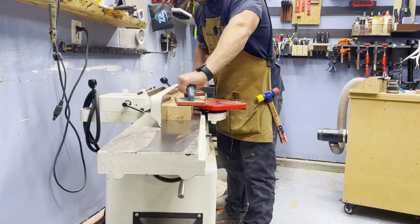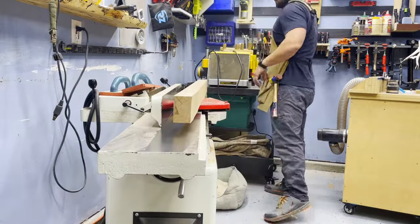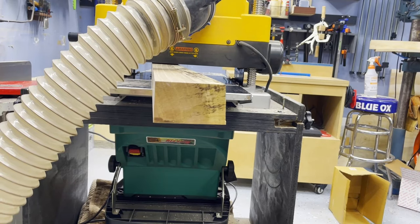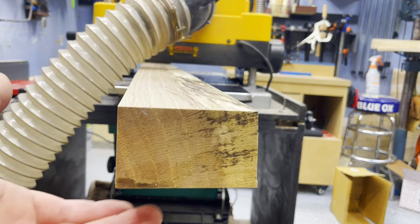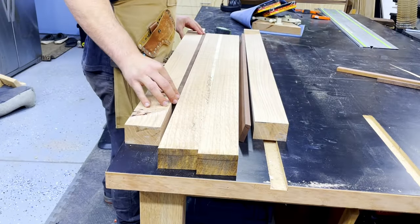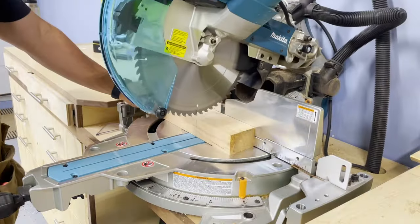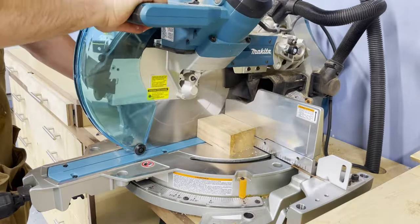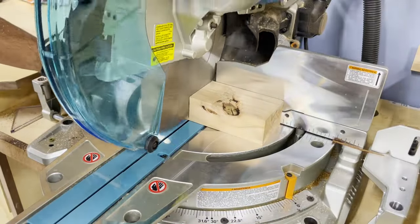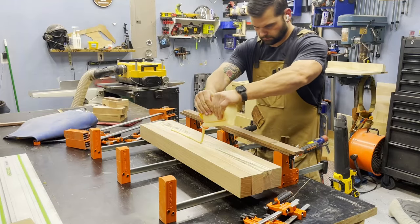I made it a point to only use wood that I had on hand for this project. I'm using up the other half of this spalted oak slab left over from a makeup vanity I built earlier in the year — there's a build video linked below. I also had some scraps of walnut that weren't too thin to do much else with, so I got all of that milled up off camera. It felt great to use this stuff, free up some room, and not have to go out and buy anything.